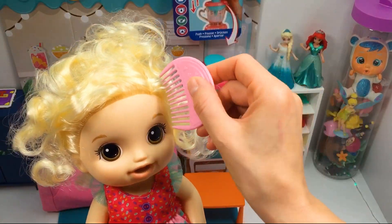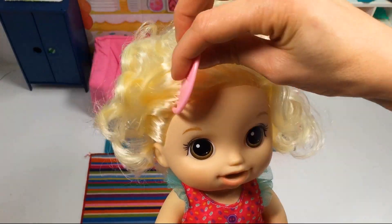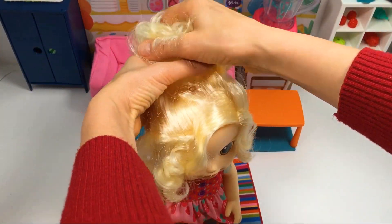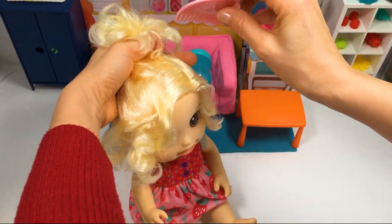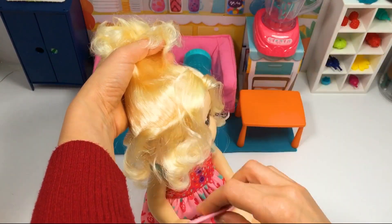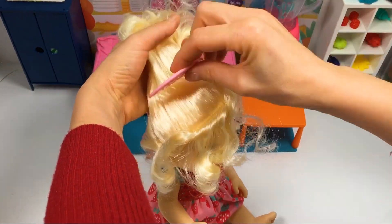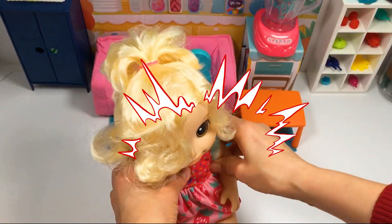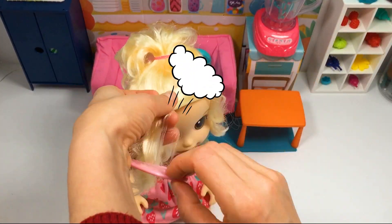So let's start her day with brushing her hair with a comb. Combing really carefully because she's just a baby. Let's do her a high ponytail, and I will do one more ponytail in the front.